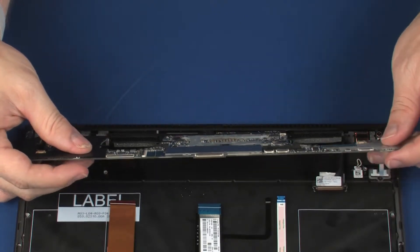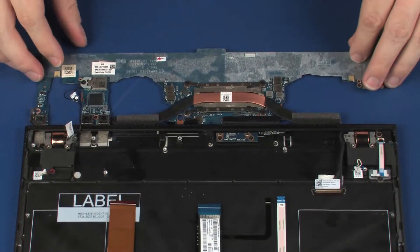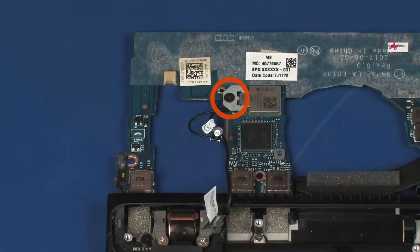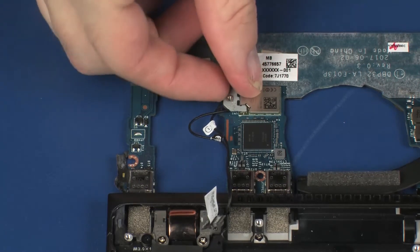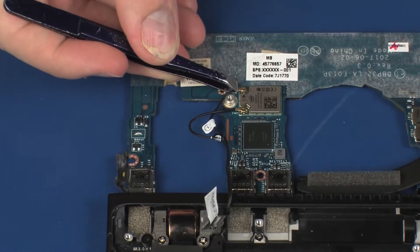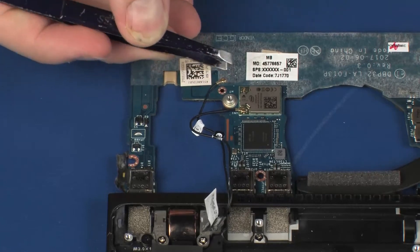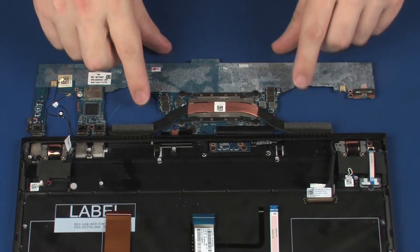Turn the system board over and set it down on a flat surface. Remove the 1.6 mm P0 Phillips-head screw that secures the wireless module bracket to the system board and remove the wireless module bracket. Use care when disconnecting the wireless antenna cables from the wireless module — a damaged cable or connector can degrade notebook performance. Carefully disconnect the wireless antenna cables from the wireless module by grasping the connectors with a small pair of needle-nose pliers or tweezers. Remove the system board.